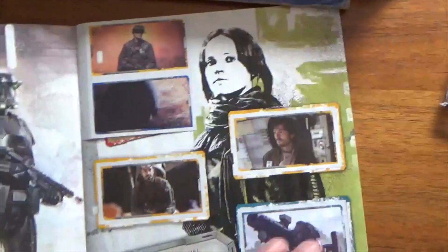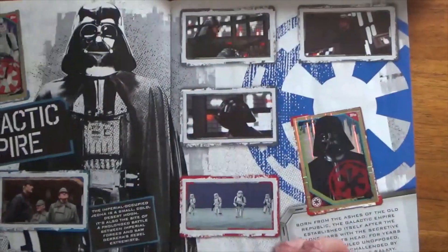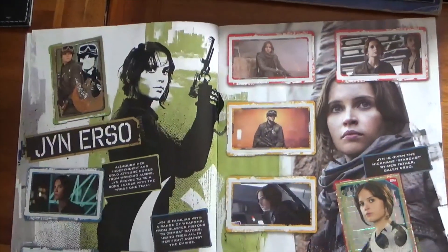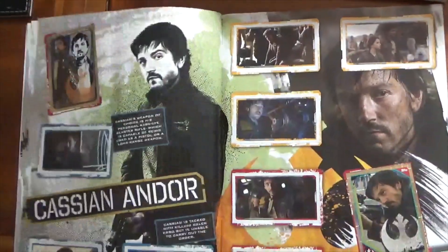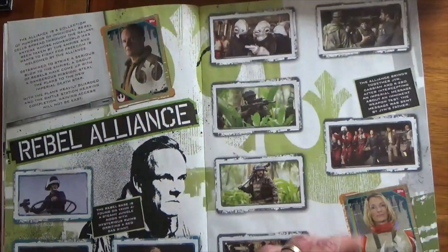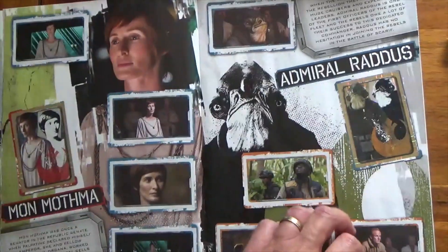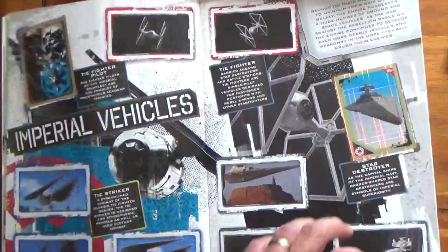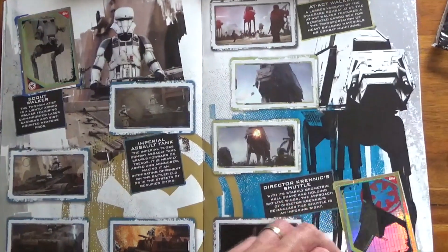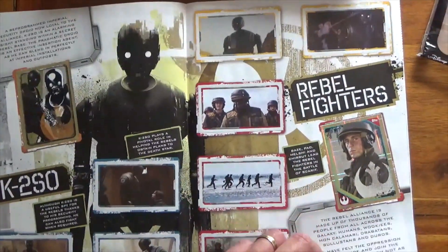Rogue One next. Got some very nice stickers in here.